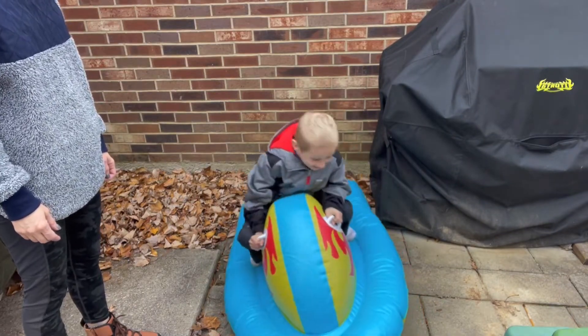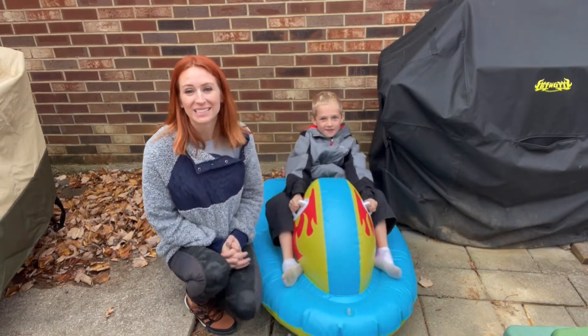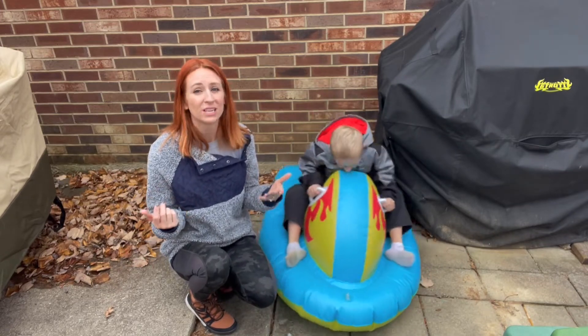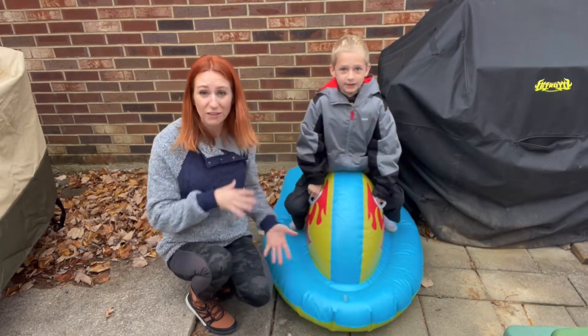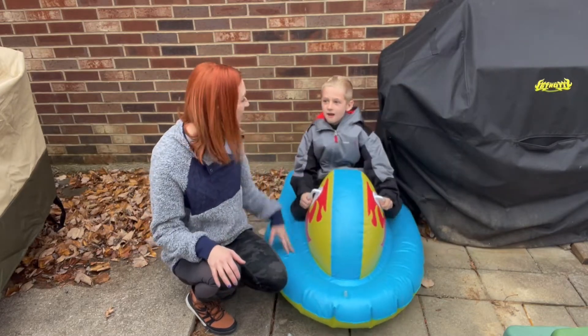Is that going to be fun? Yeah! We cannot wait for the snow to be able to take this out. We just had to show you guys in the meantime in case you're out there looking for something awesome to use in the snow. I definitely recommend getting this. It's nice because it's going to be balanced — you don't have to worry about little ones falling over because of the nice wide base. It's going to keep them centered.